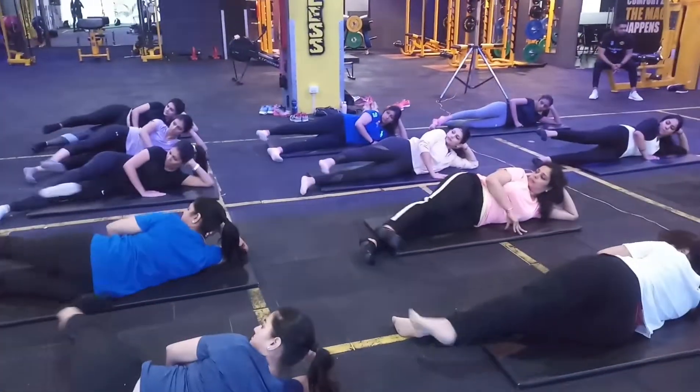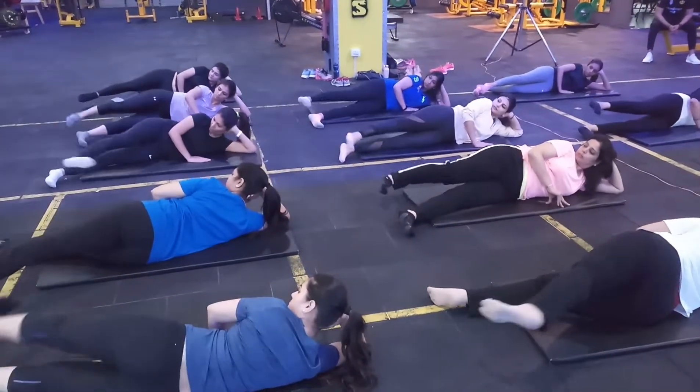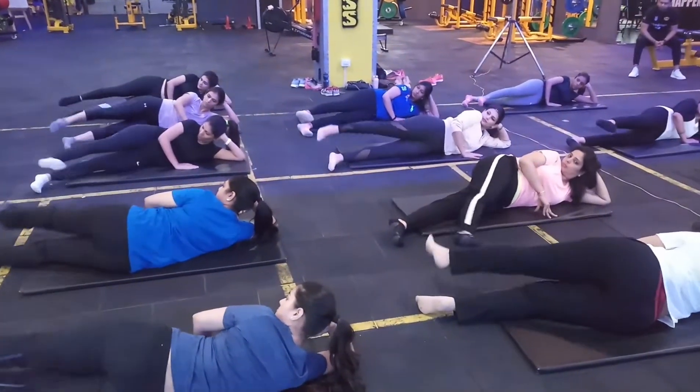Back. 2. Try not to move your shoulders too much. Back. 2, 5. Back.